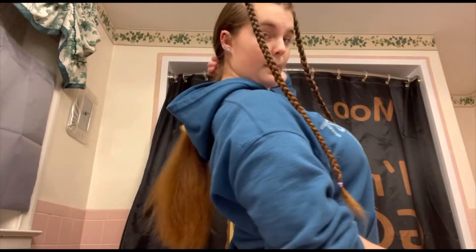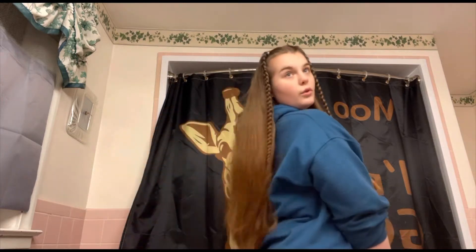Once you've finished braiding both sides, take out the ponytail and you're all done. This is what the result should look like. It's a great hairstyle for both straight and curly hair patterns, and it's a great back-to-school hairstyle that keeps your hair out of your face.